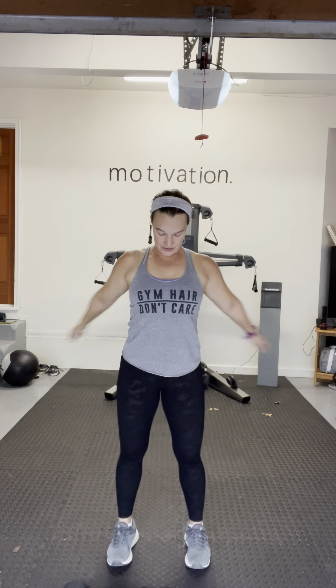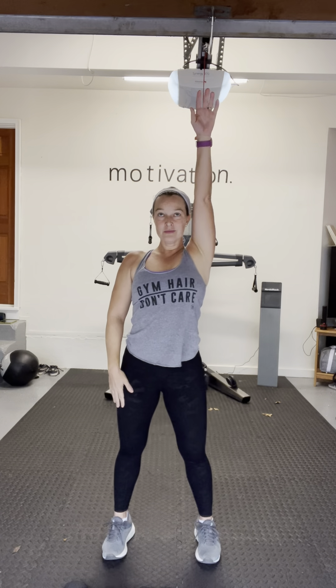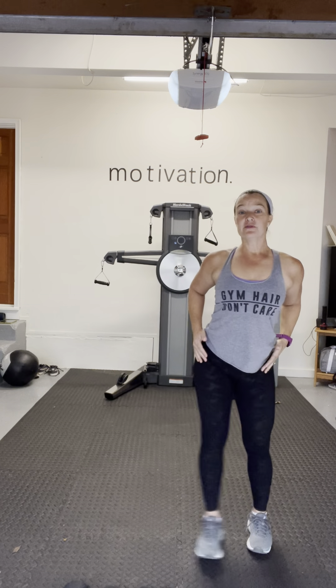We're warming up our shoulders here, breathing in through your nose, out your mouth. Now stretch it up to the ceiling, take it to one side and back, other side — stretch up, lean it over. That feels so good, helping warm up our obliques, shoulders, back, and chest. One more on each side.